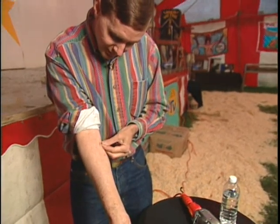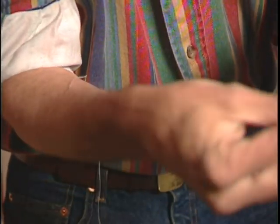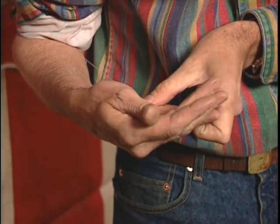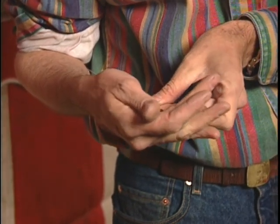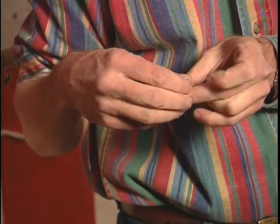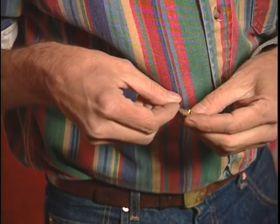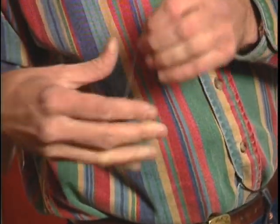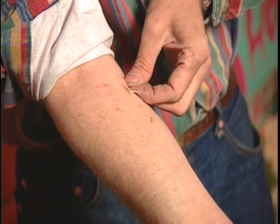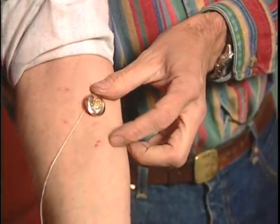And here we go. Just run it right through like this. Right now we're going to go ahead and thread the needle through the button itself. Get it on there. I should have put on my sewing glasses. And run the needle right through there just one more time, and here we go. And there you have it — sewing a button to the arm.